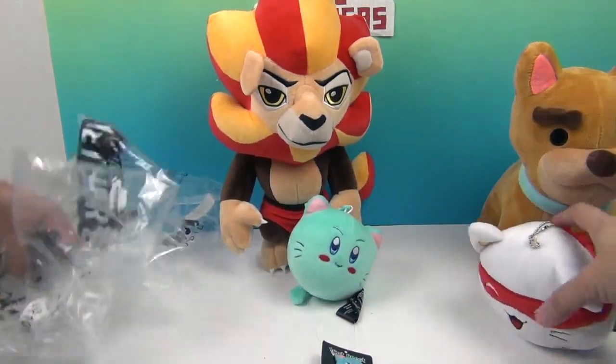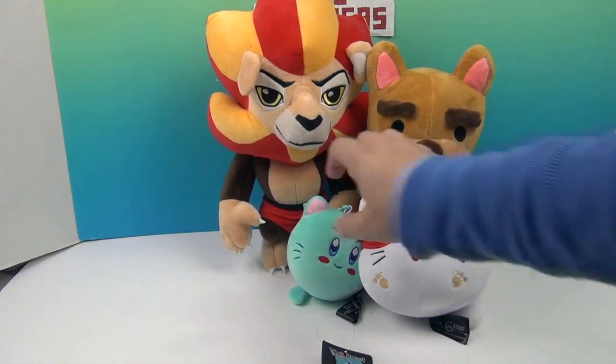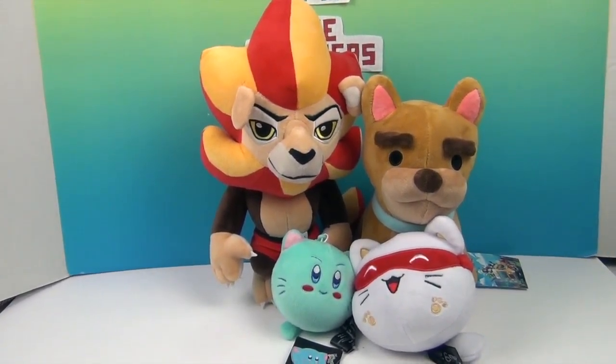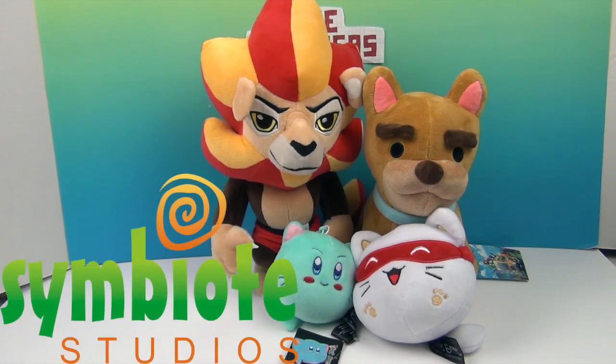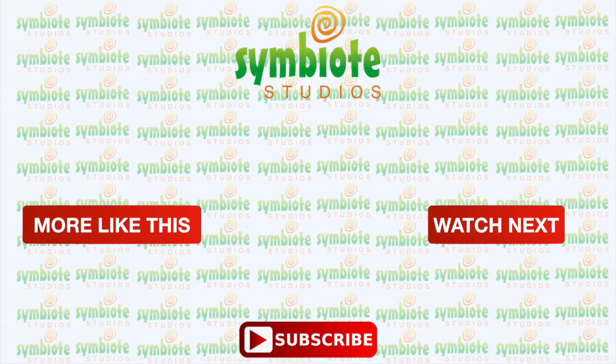Let's set these guys all up here — they are looking awesome! I don't think we can actually pick a favorite because there are so many different ones from different games. Definitely different games we need to try out, because we are a gaming household. There is even more if you go to symbiotestudios.com — you can check out all the different plushies and other merch too. We want to say another great big thank you to Symbiote Studios for sending these to us to share with you. These are some awesome plushies. Thank you so much for watching — comment, like, subscribe, tell a friend, and we will see you next time! Bye!